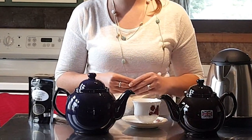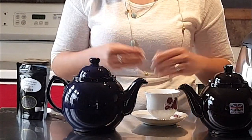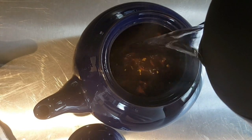Today the Brown Betty Teapot is still made in Stoke-on-Trent with the same clay from the original area. British people believe the Brown Betty Teapot makes the best cup of tea. It has better heat retention, and the shape of the teapot allows the leaves to swirl freely while they're steeping.